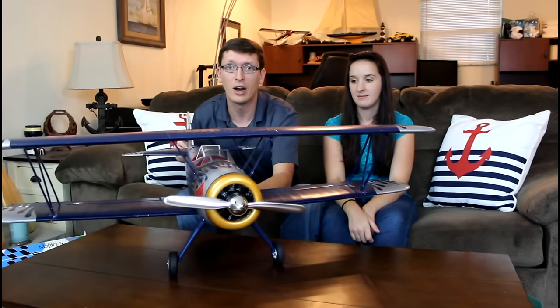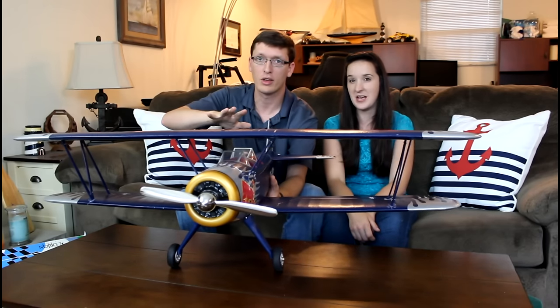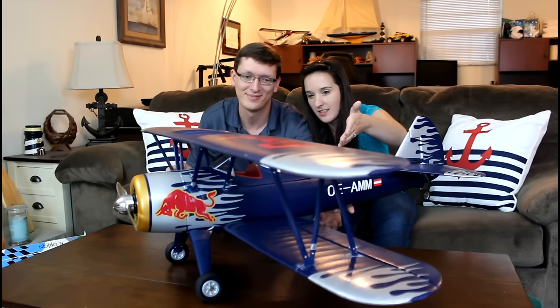Everyone, I'm Nate and I'm Abby, this little guy here is Popeye, and we are the RC Sailors. In this video — if it wasn't obvious enough by the title and the giant biplane sitting in front of us — we're going to review the Flightwork PT-17 Red Bull Stearman biplane. The first thing to say about this plane is just, my gosh, look at it — how beautiful!